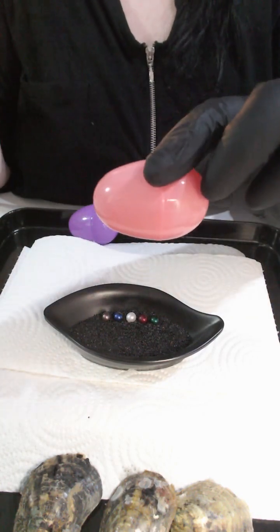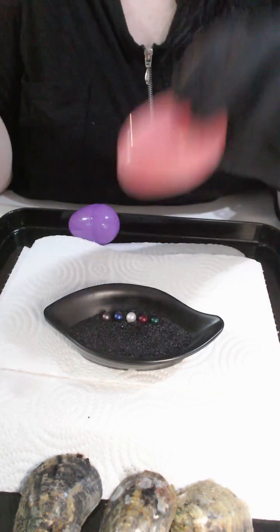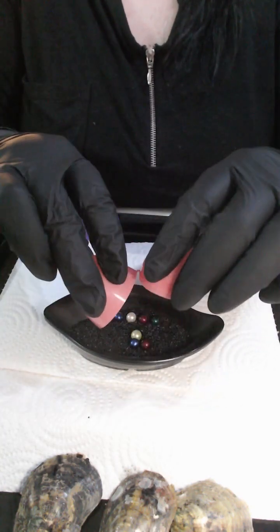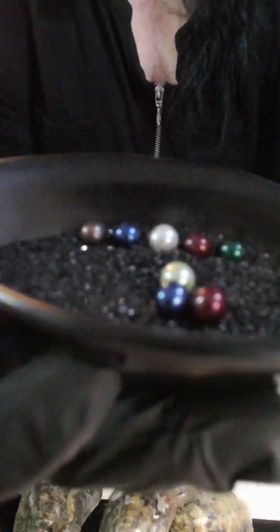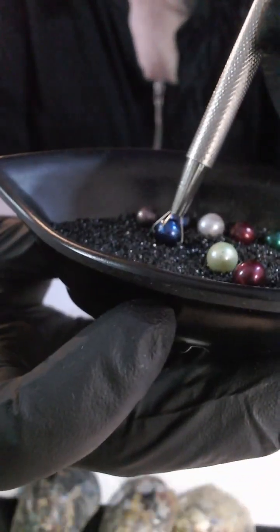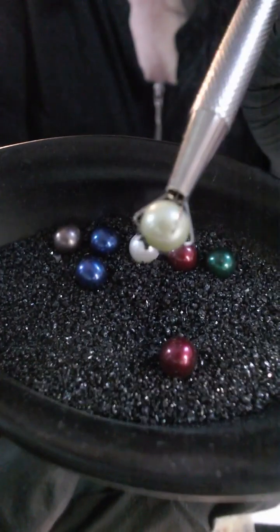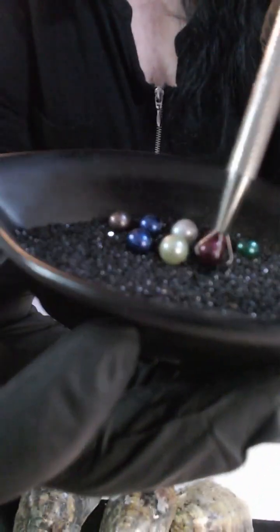Right, egg pop number one, Tracy - good luck! All four are Christmassy colors. You've got a Tardis blue, a bridal white, a burgundy red, and a sea green. Now I know these are Christmassy colors but they are also gorgeous colors. Egg pop number two - three pearls in that one, again all Christmassy: another Tardis blue, a pastel apple green, and a burgundy red.